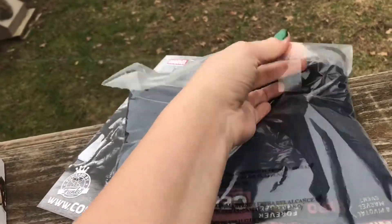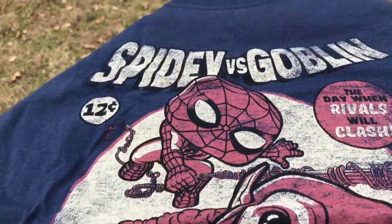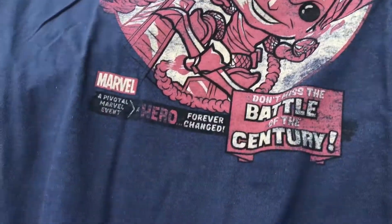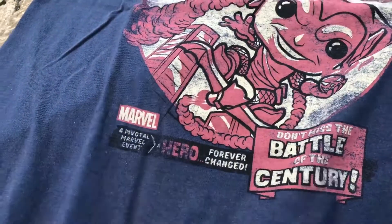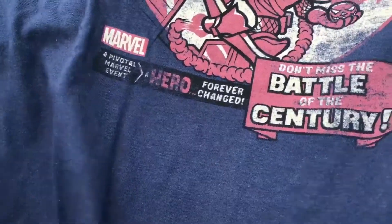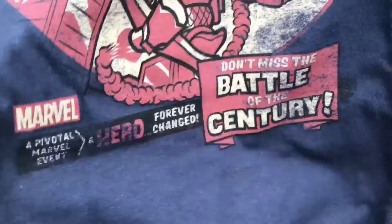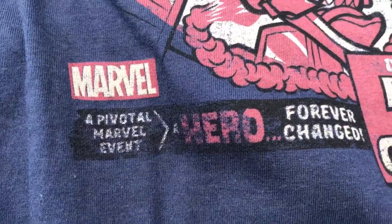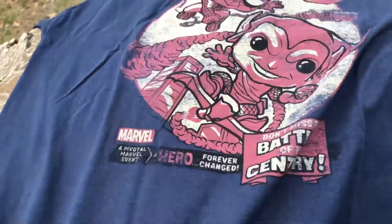This is looking pretty cool. Looks like it's a navy blue shirt — Spider-Man versus Green Goblin. I like the color, it's a navy blue. Maybe it is a little different, seems like it's a little brighter. Don't miss the battle of a century. That is really nice. I like it, it's nice and soft.